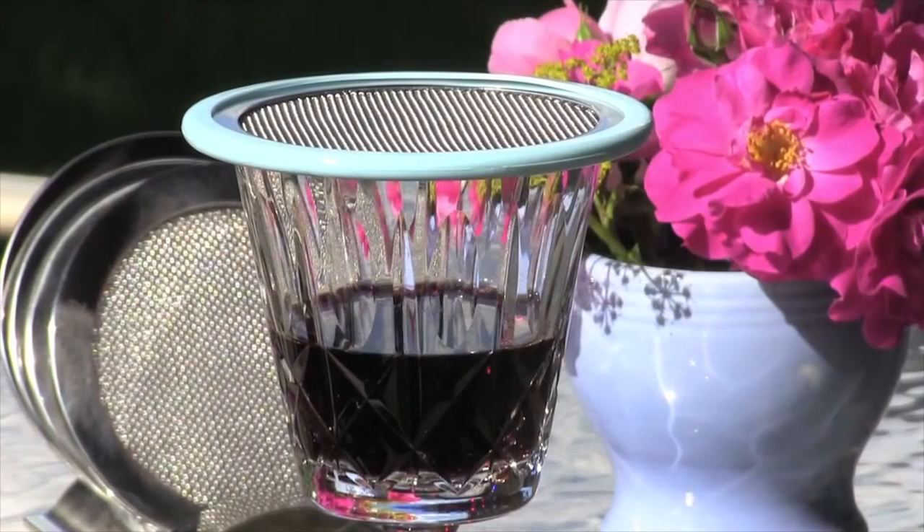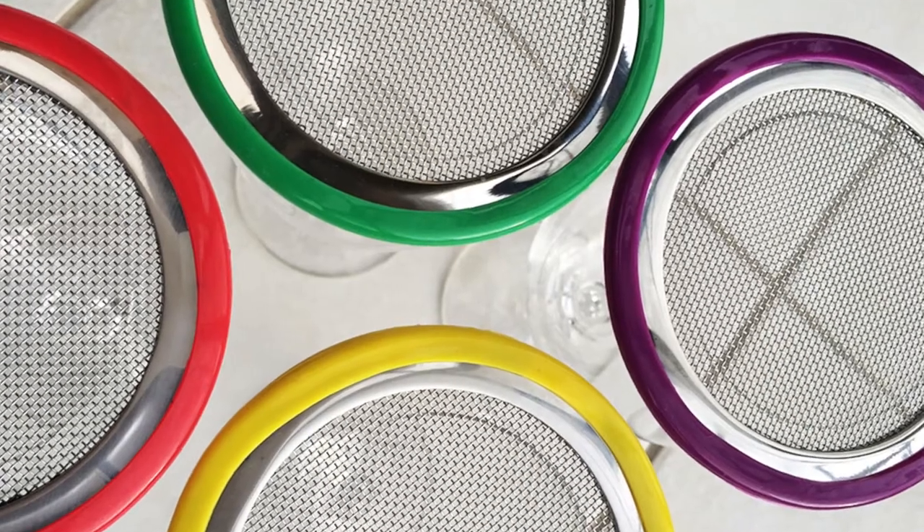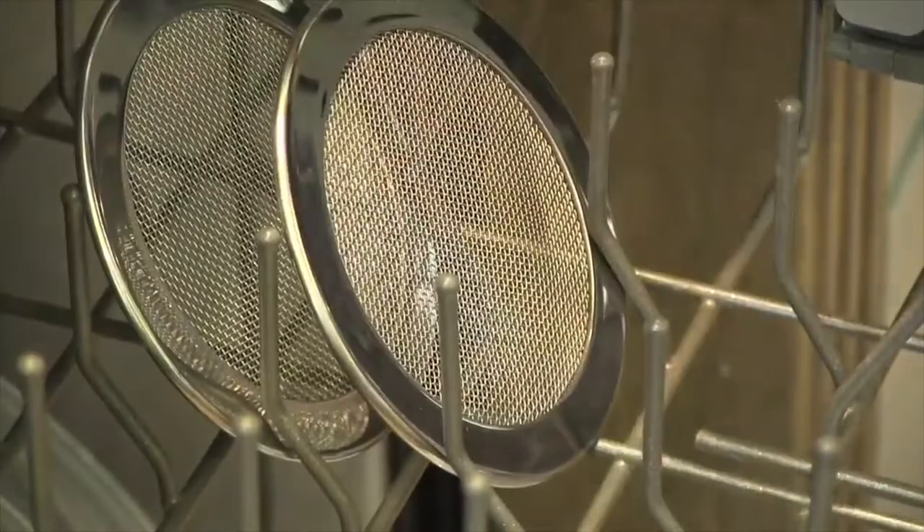The Casual Wine Guard offers the same effective screened lid, which allows your wine to breathe, but with four fun rim colours it's also a drink marker. And like all our Wine Guards, it's dishwasher safe.